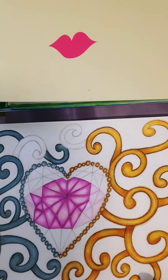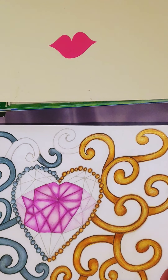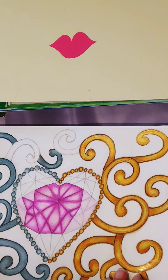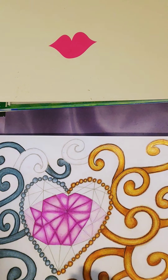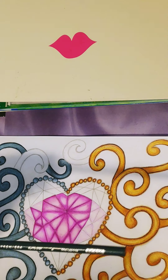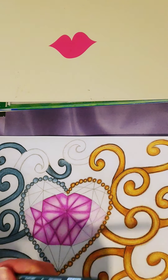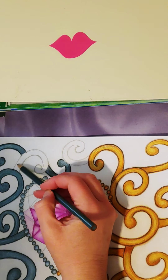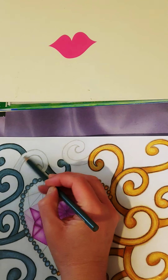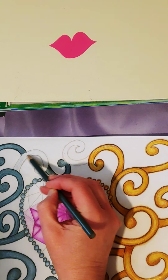All right, so first of all let's make sure we're where we need to be. Let's do the pewter first. What I did first with that was I used Slate Gray in the Prismacolors and I went over the whole entire swirly — we'll just call these swirlies. So I'm going to go over the whole entire thing with that Slate Gray.